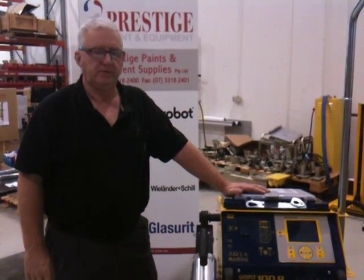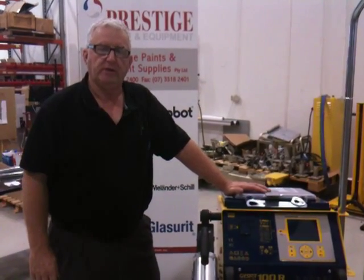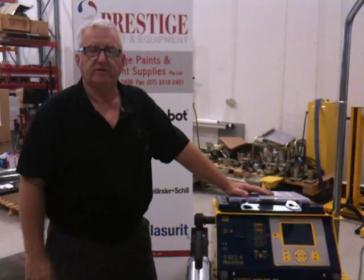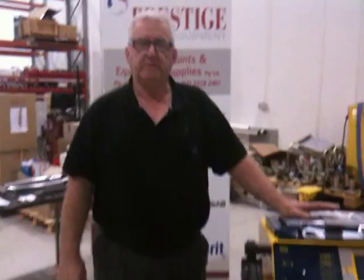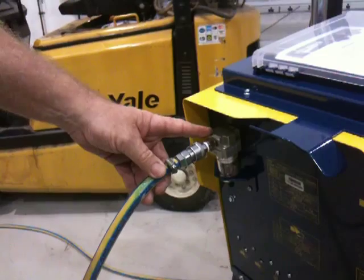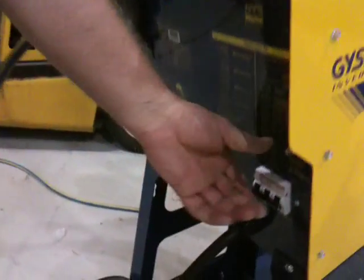Hi, Brett here from Prestige Paint and Equipment, here to show you how to set up your brand new GYS100R inverter spot welder for the first time. After you've assembled the machine, you need to plug in the air into the back of the machine here and turn the machine on down here at the circuit breaker.